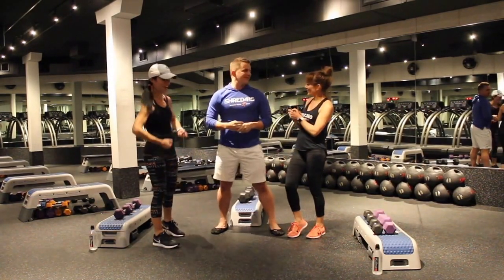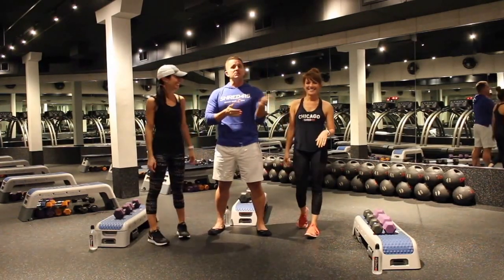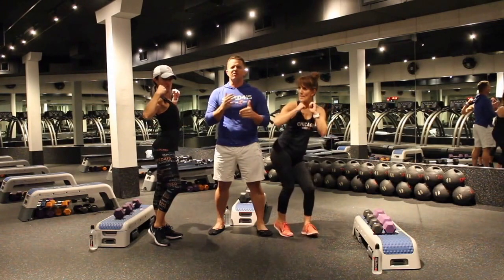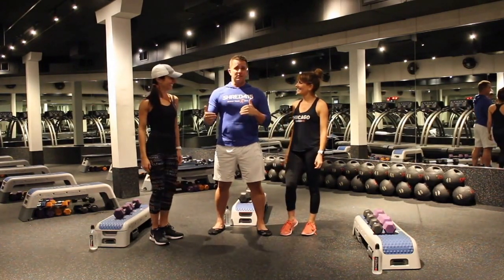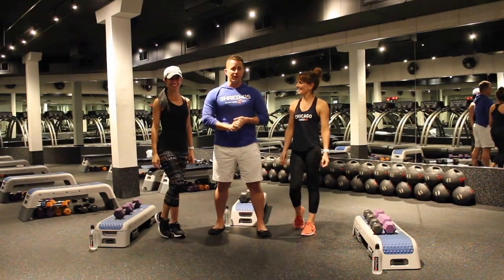We've got a four-exercise circuit. We're going to hold each one for 30 seconds for two minutes. After that, we're going to do a two-minute footwork agility drill for a little cardio blast. We'll show you a few reps of each one, but you're going to do each for 30 seconds, cycle through four times. You've got a 20-minute workout.